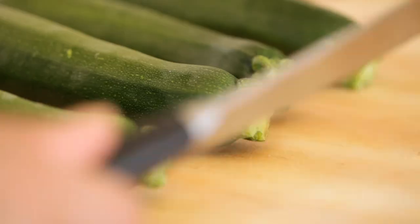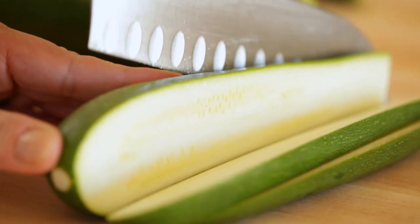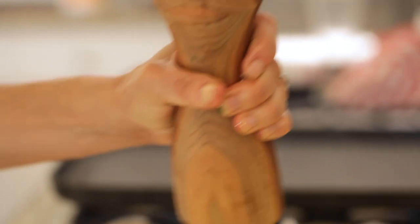Then you're gonna prep your zucchini. Take the zucchini, cut off the top, and then you're gonna slice it into about four equal slices, about a quarter of an inch thick. Brush each side with some olive oil, and then season with salt and pepper.